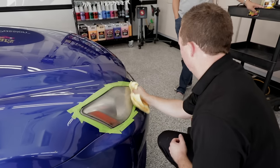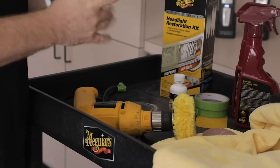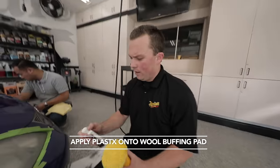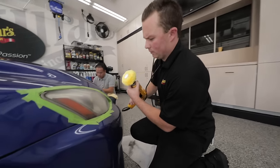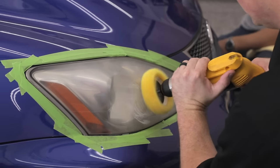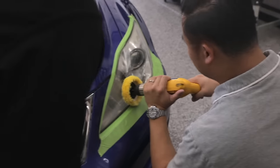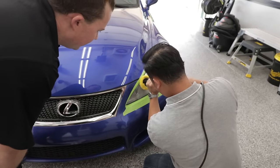These are looking really good. This is a wool pad attachment for a regular drill, and this is our Plastics clear plastic cleaner and polish. Just put a little bit of Plastics on the face of the wool pad, start it out slow so the product can spread out, then turn up the speed quite a bit — that's what's really going to help clean and remove the sanding marks.